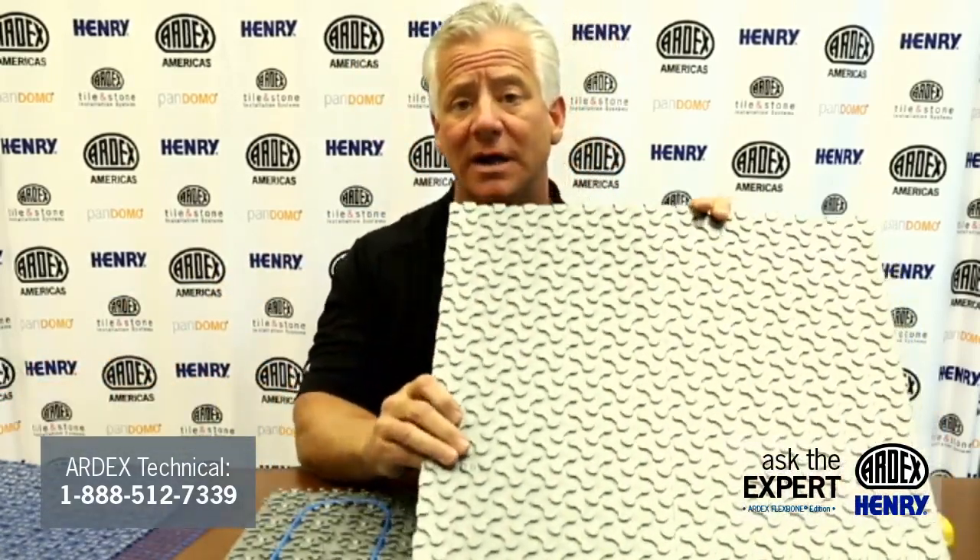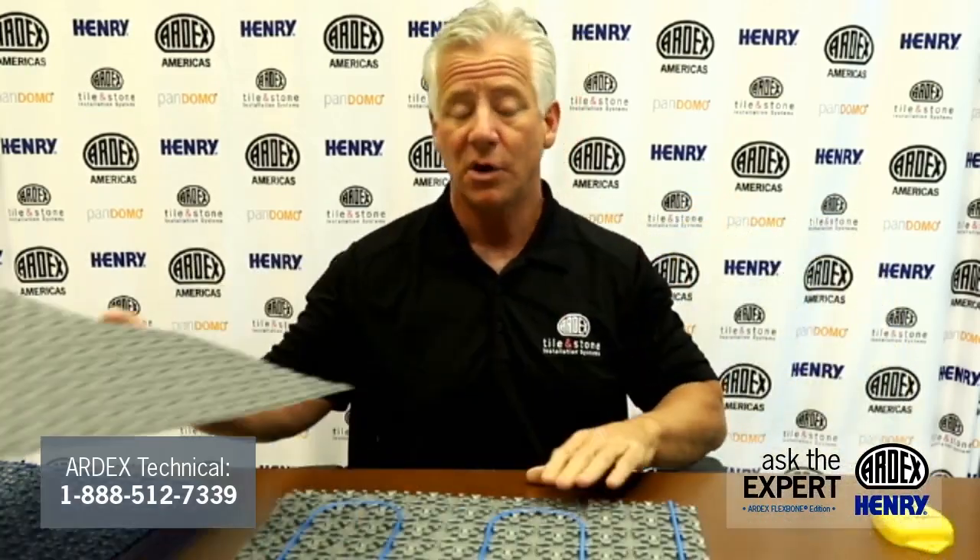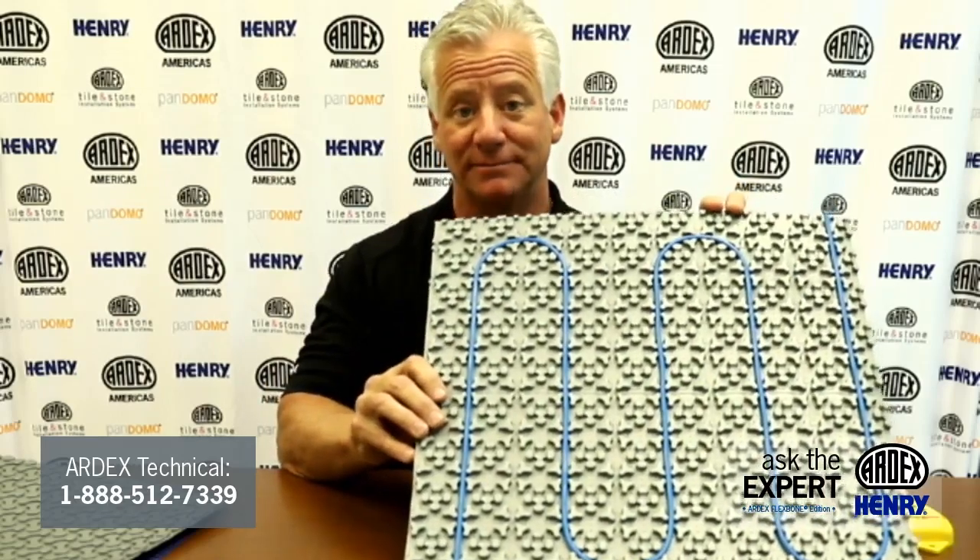Ardex has three unique uncoupling systems. We offer the only on-the-market truly floating uncoupling membrane, the Ardex UI 720. Also, we have the bonded version, UI 740 Flexbone Uncoupling System. And now we have our new 3-in-1 heating Flexbone membrane. Let's get to the questions.